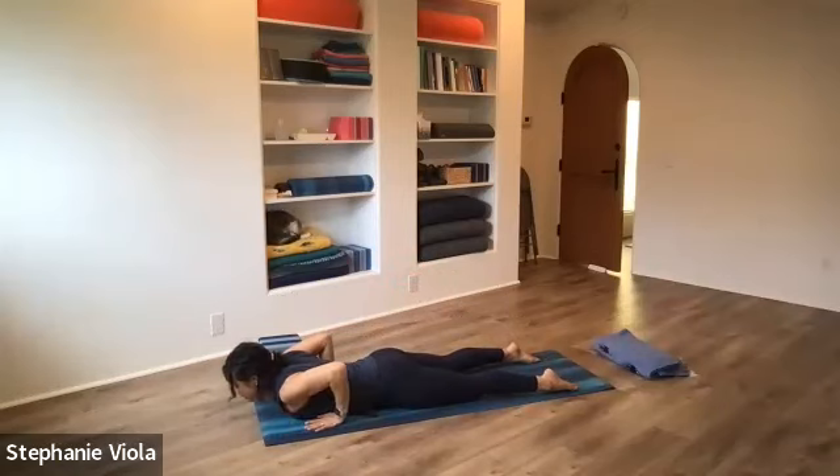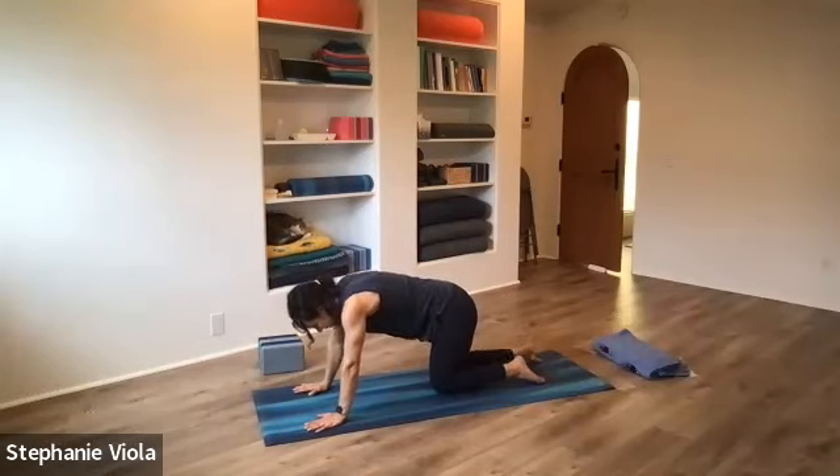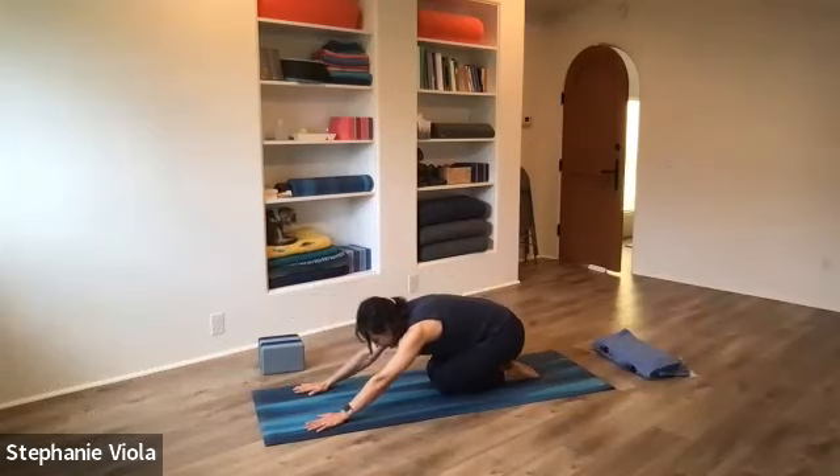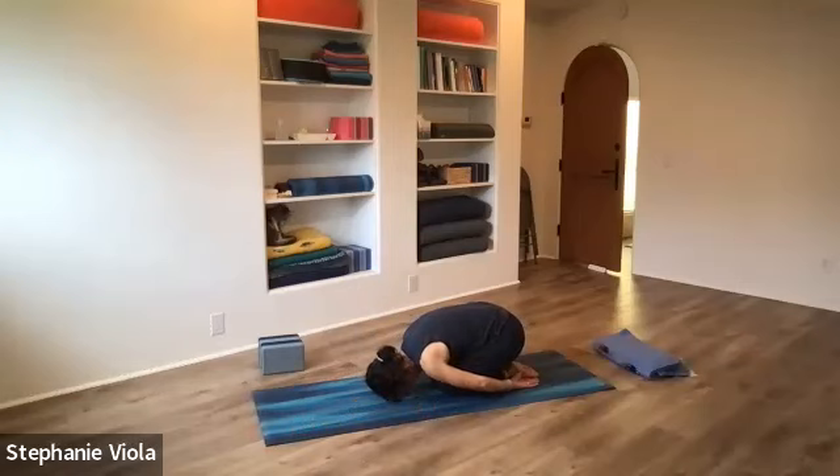Bring the hands to the mat just outside the rib cage, come back up to hands and knees. Knees and feet together for child's pose, or if you prefer big toes together and knees apart, that's fine. Sit the hips back, forehead comes down to the mat. Arms out in front of you, or they could be back behind you to give the shoulders a break.